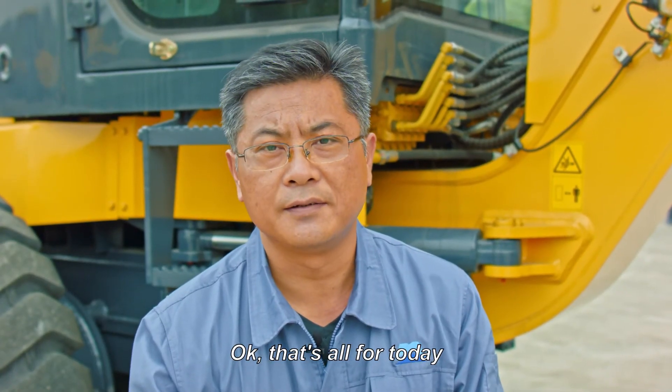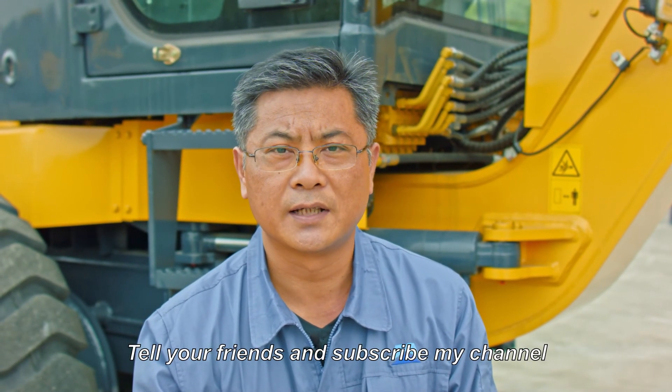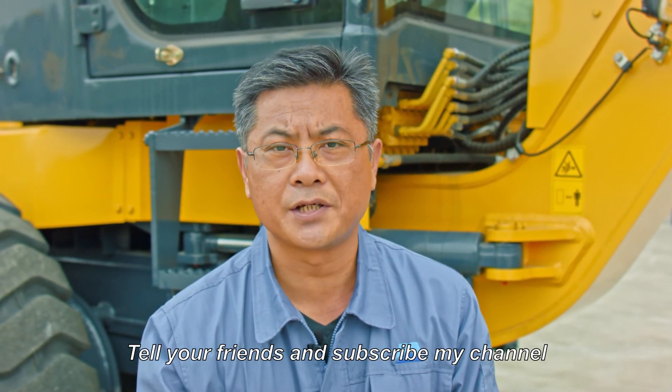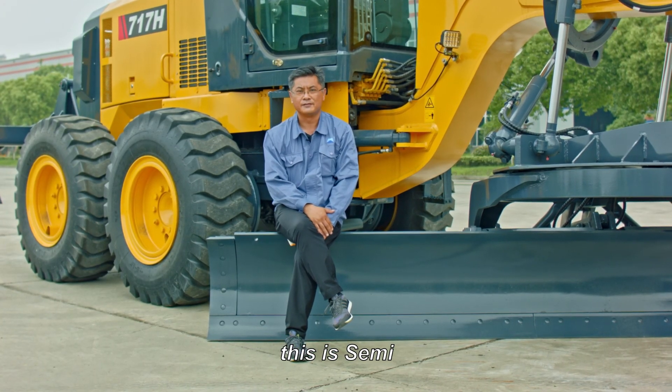Okay, that's all for today. If you enjoyed this video, please give me a like and leave your comments below. Tell your friends and subscribe to my channel. More videos will be coming up. This is Sami, see you next time.